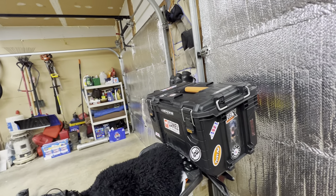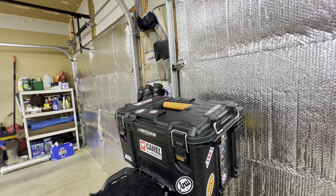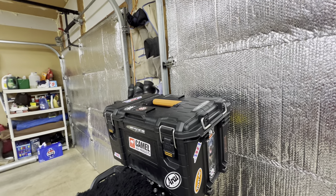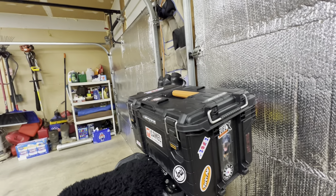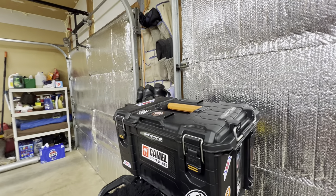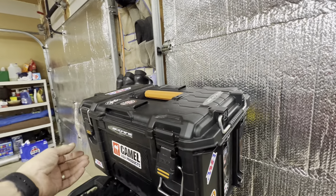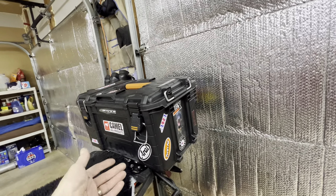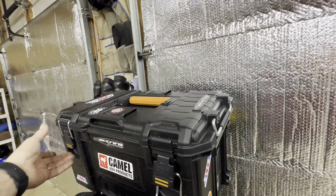I don't mind spending money, but a top brand-name box around 600 bucks with the quick release and all that — and I still would have to customize it to serve my purposes — didn't sound like a good idea. So I went with a rigid toolbox and customized it to fit my needs.